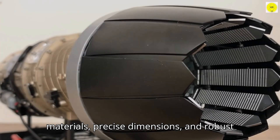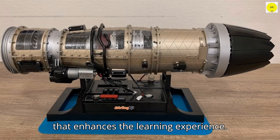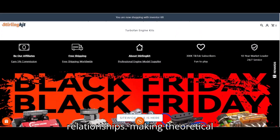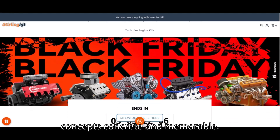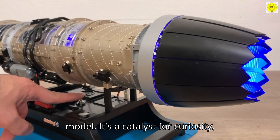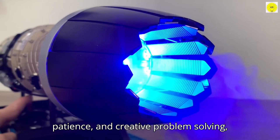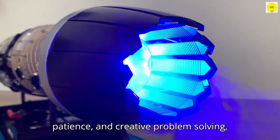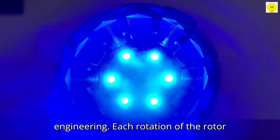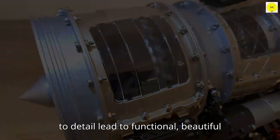The design of the DM-135 also emphasizes quality and realism. Its durable materials, precise dimensions, and robust components provide a professional feel that enhances the learning experience. Handling and operating it gives a tactile understanding of mechanical relationships, making theoretical concepts concrete and memorable. Ultimately, this engine is more than a model — it's a catalyst for curiosity, skill development, and imaginative exploration. It teaches observation, patience, and creative problem-solving, while offering a tangible connection to the fascinating world of aerospace engineering.